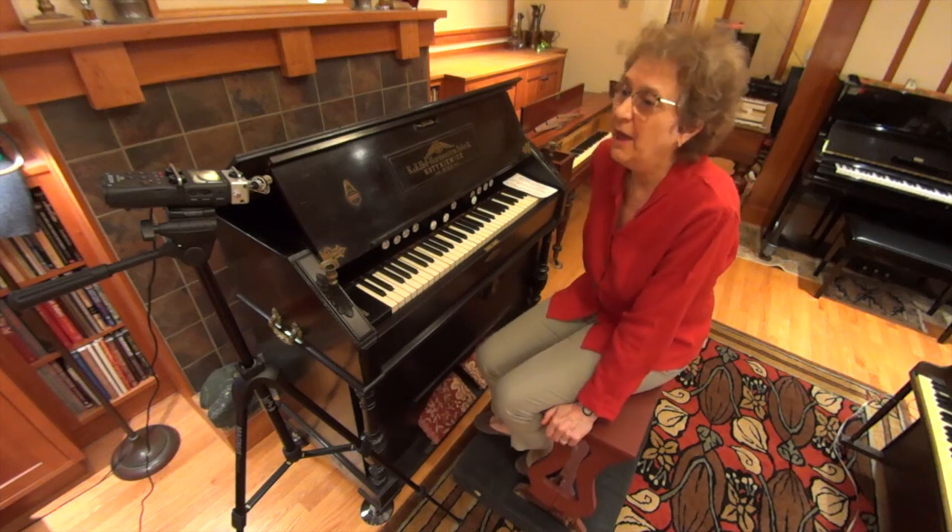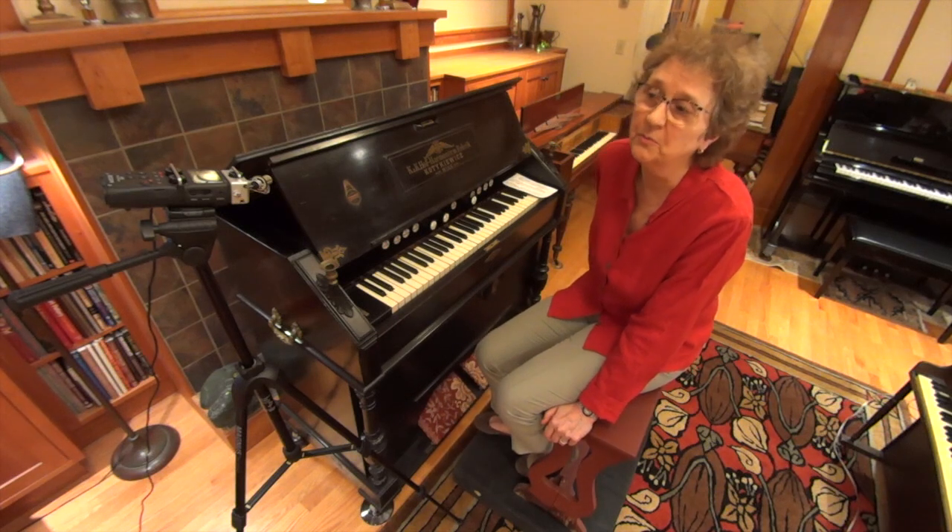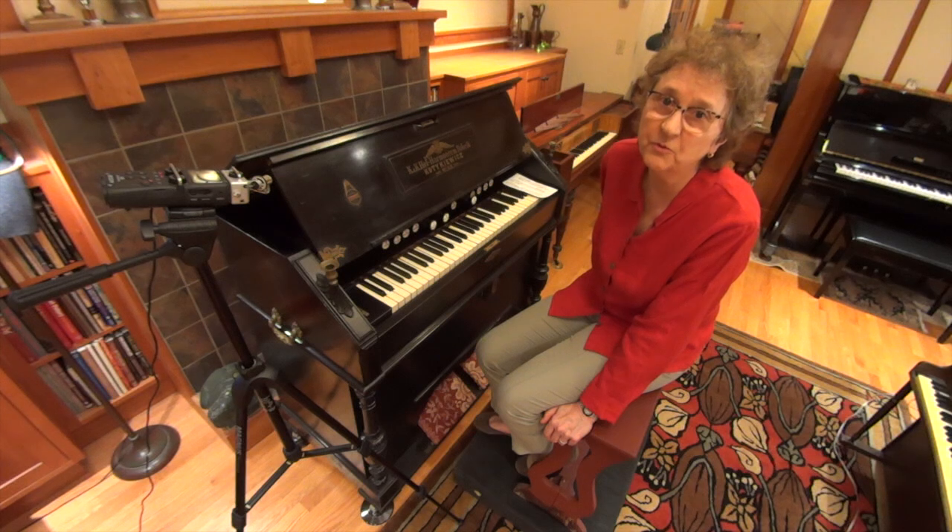I'm Artis Wodeh and I just played an excerpt from a short piece by the famous French composer named Louis Vierne.